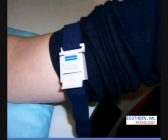Ensure there isn't any restrictive clothing above the tourniquet. This is especially important in winter. If the garment is tight, request that the client remove their arm from the sleeve before you attach the tourniquet.